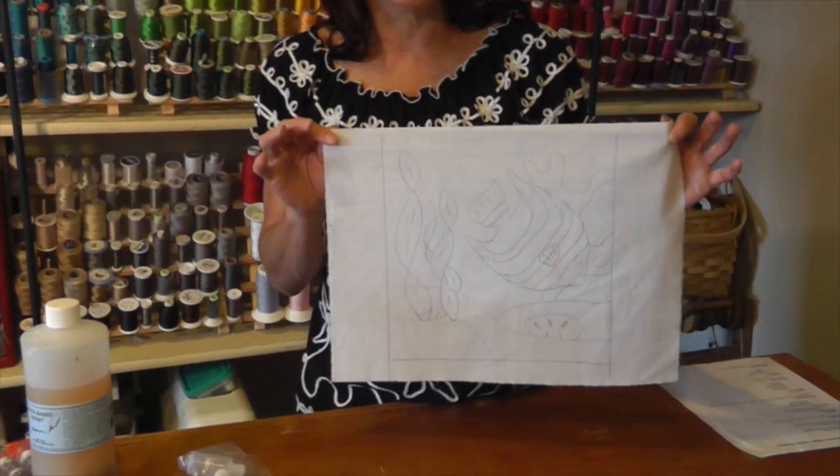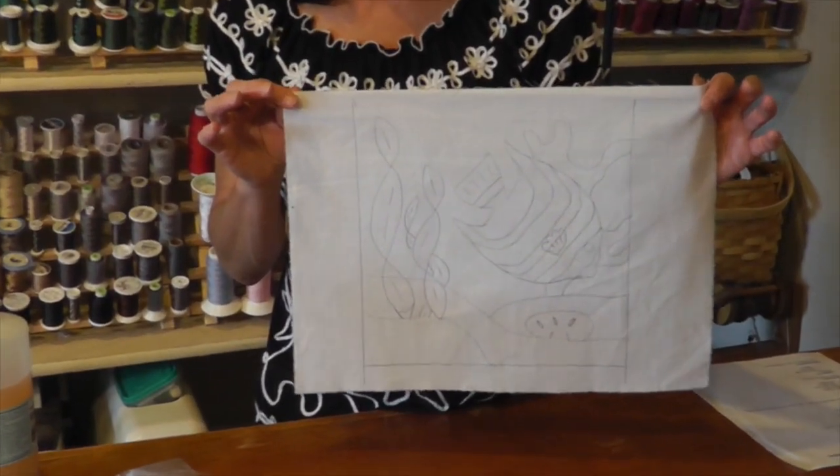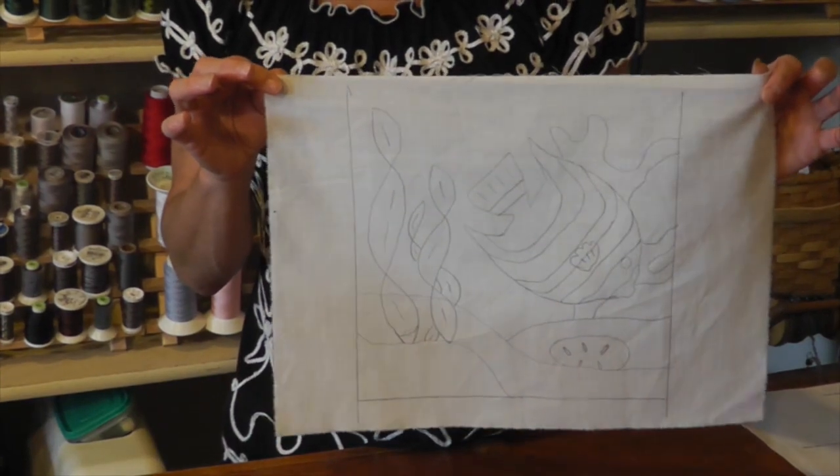Hi, my name is Leigh McComas. I'm an art quilter. Welcome back to my studio. We're here for lesson two on the batik project. Hopefully you were with us last week and you did a drawing that looks something like this on a piece of plain white muslin. Today I'm going to take you through the next step, which is applying the resist.